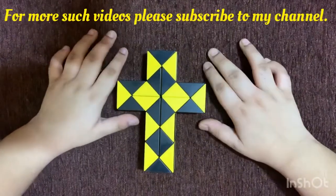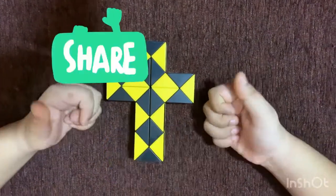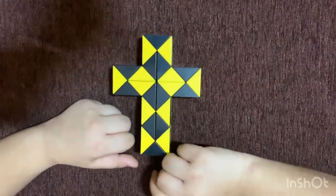I hope you enjoyed this video and enjoyed making this. Please subscribe to my channel, give this video a thumbs up, and share it with your friends. Thank you, bye!